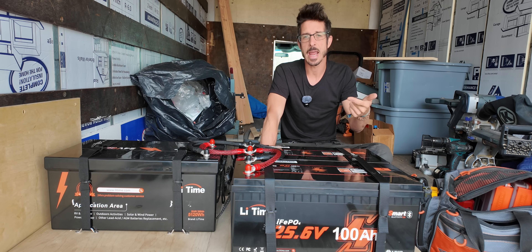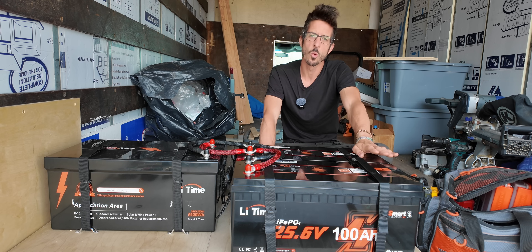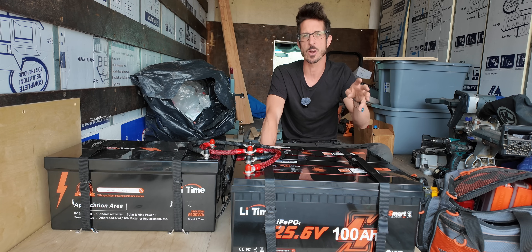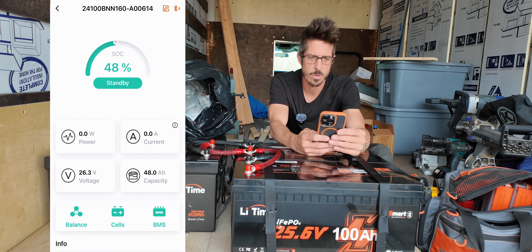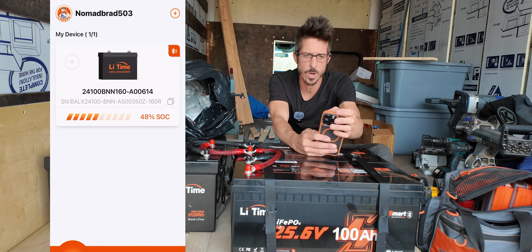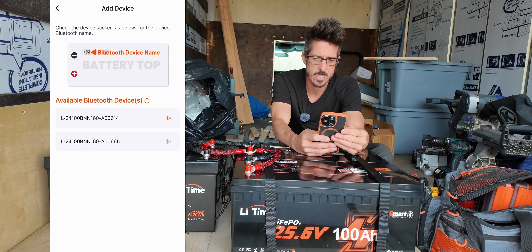Additionally you can get a Bluetooth-compatible BMS. This is the Smart Bluetooth 5.0 battery, and with both of these we can log in directly from your smartphone and check all the specs on the battery itself. I'm going to show you exactly what that looks like. On my iPhone, you download the LiTime app, open that up — I've already connected one of these batteries. We're going to connect the second battery now — just hit search. This other battery is fresh and hasn't been added yet — here it is, we can see it, and we click on it to connect.